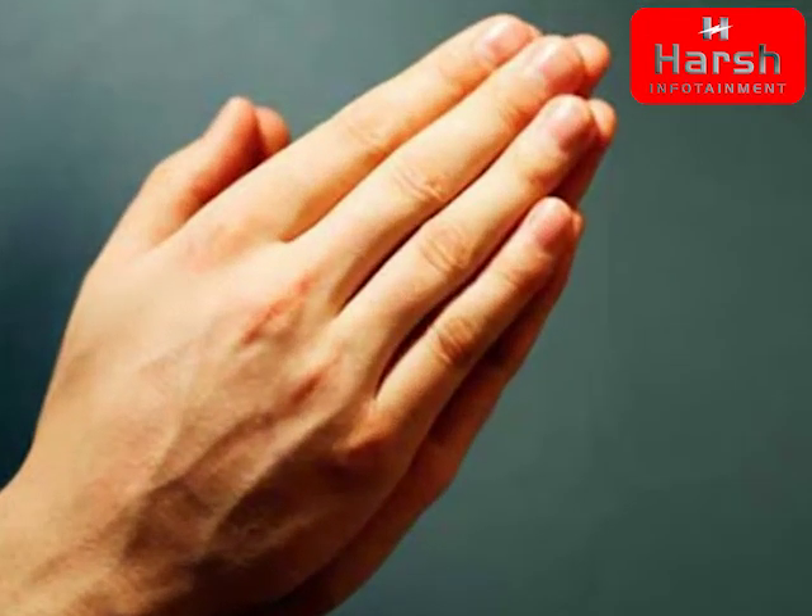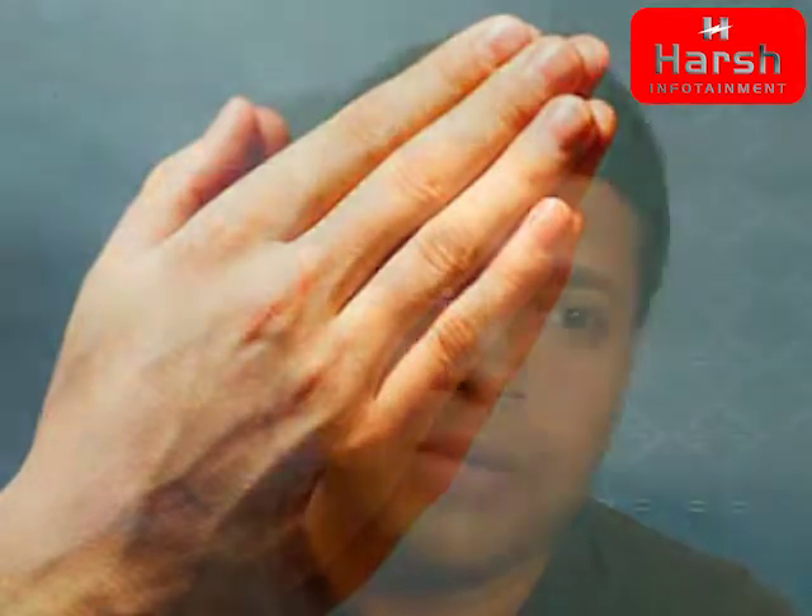Show three rounds of camphor and light two agarbattis to please the Lord. Fold your hands and ask for your heart's desire, and surely at the end of the 48 days you will be rewarded with your heart's desire.